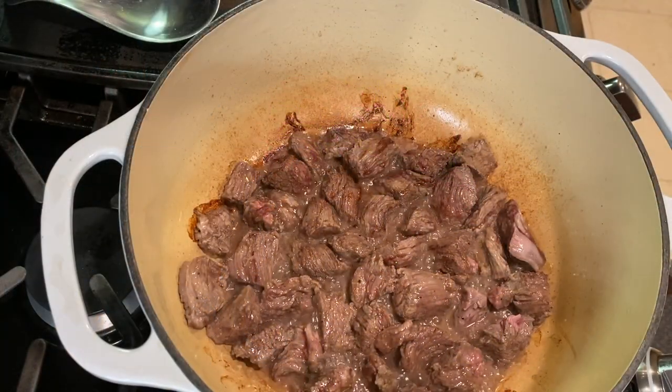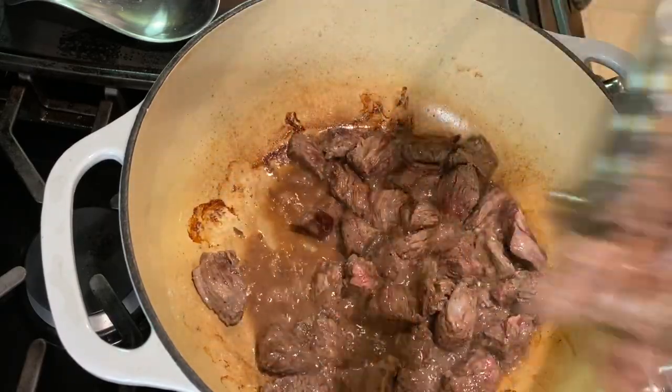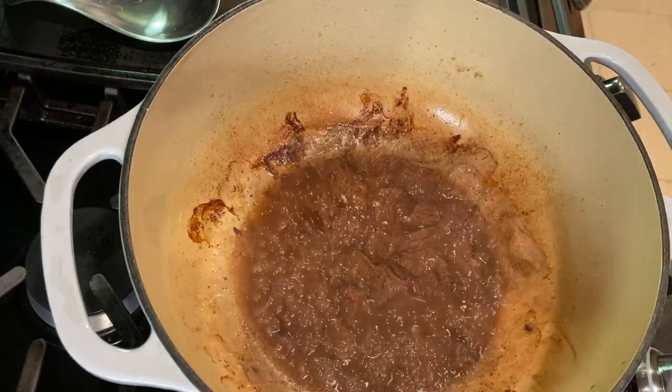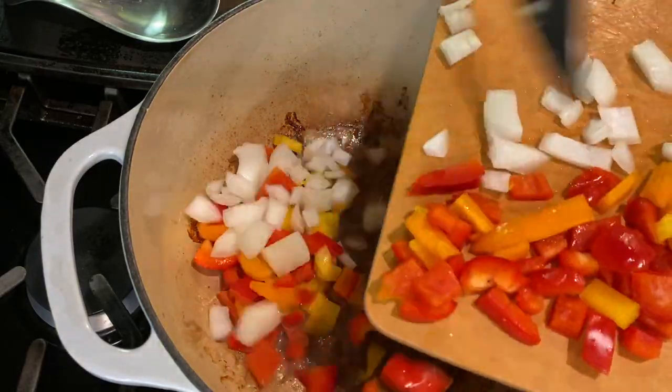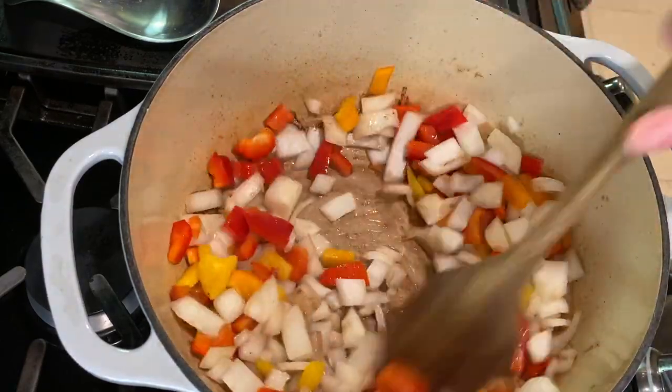After the beef has cooked for about four to five minutes, remove it from the pot. You can see the great flavor on the bottom of the pot with all of the browned bits. Add the onions and the peppers and stir, scraping the sides and bottom to release those browned bits. Cook the vegetables just until they're softened, about three to four minutes.